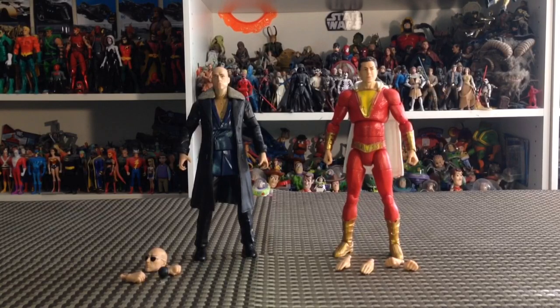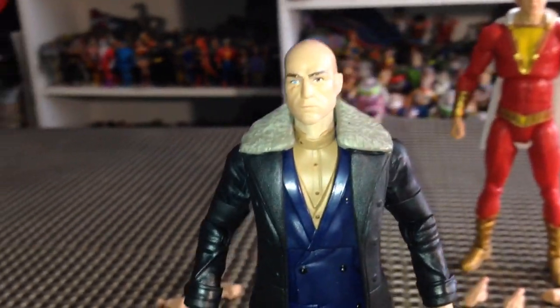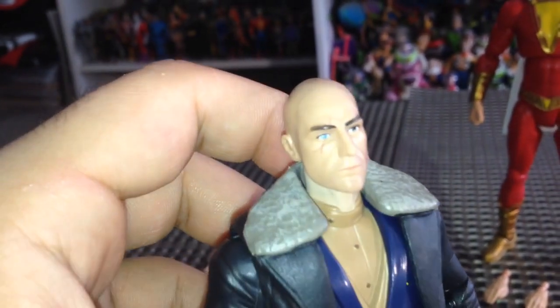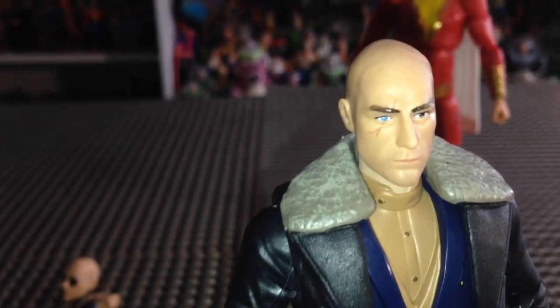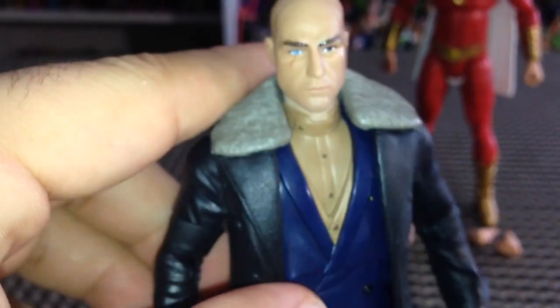Alright, so we have our figures out of the packaging. Let's take a closer look. First, at Dr. Savannah — I have to say, Mattel has done a fantastic job sculpting this figure. He absolutely looks like Mark Strong. That face sculpt is perfect. I've never seen something as good as this. He's got his standard tan or white coat, a blue coat over that, and this black coat with a furry collar. It looks really good — true to everything we've seen in the trailer. Standard black dress pants, dress shoes. Underneath he's got some peg holes. Very, very nice figure.